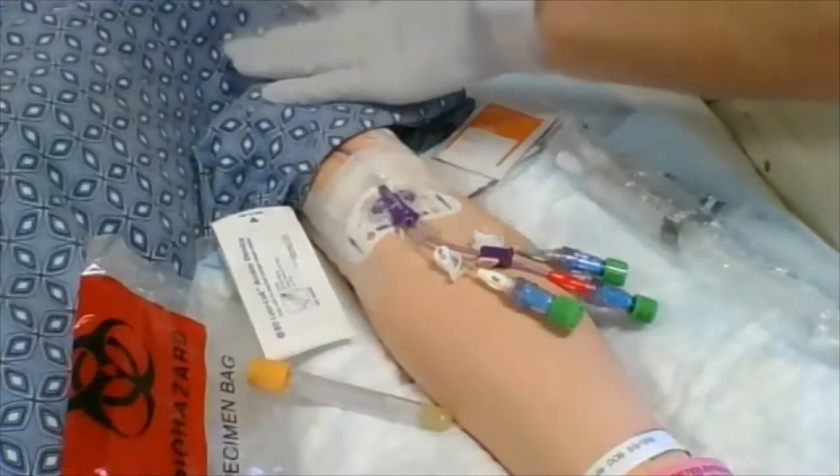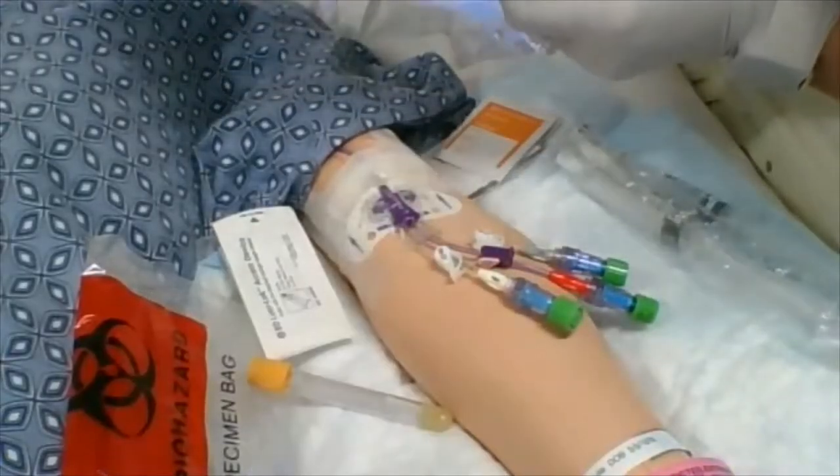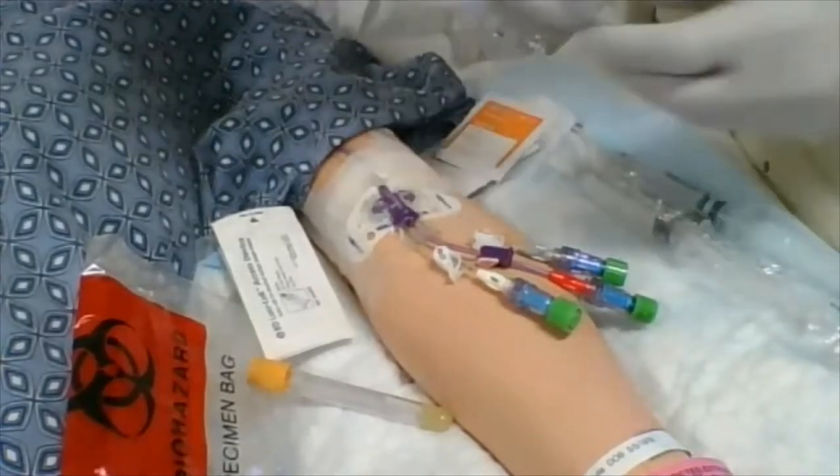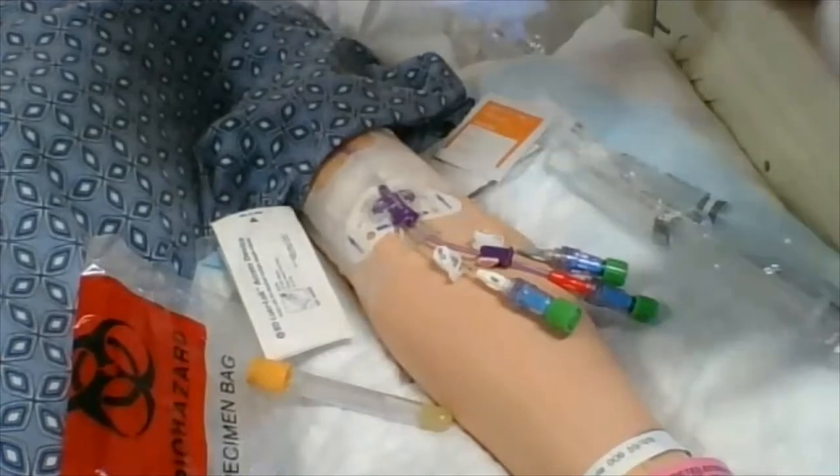I do want to just make sure — can you tell me your name and date of birth? I have my two patient identifiers and they match up. I'm going to put my labels right here so I don't lose them.